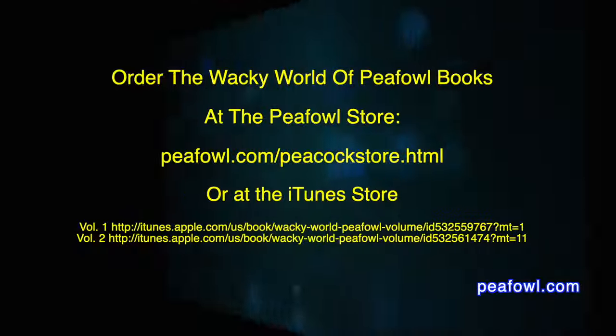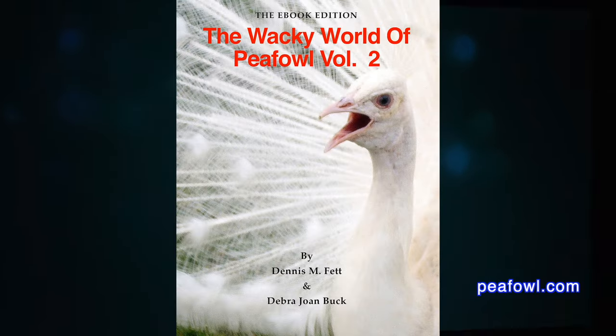Hey viewers, don't forget to make a donation — the link's below. Order the Wacky World of PFAL books at pfal.com.